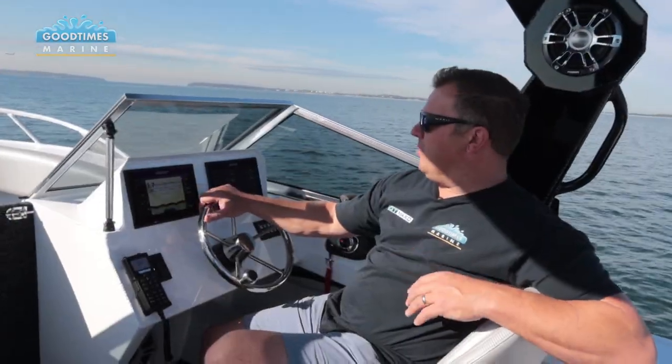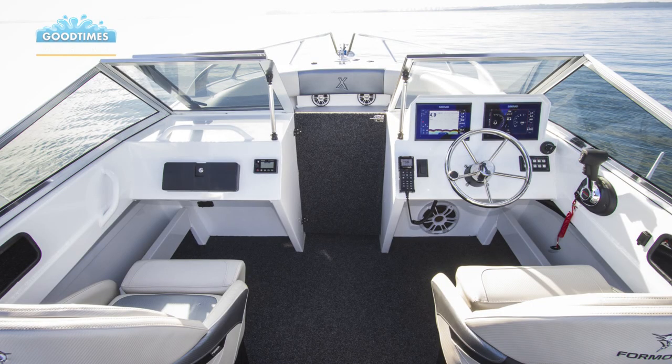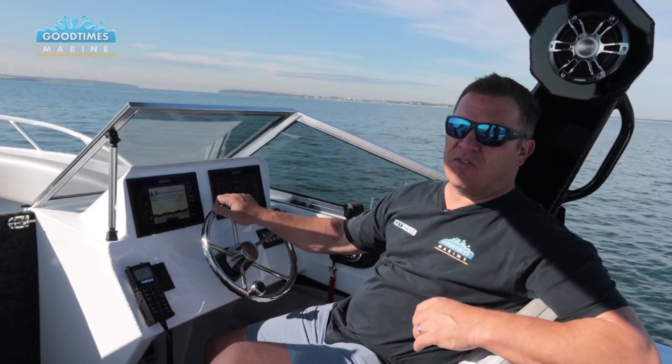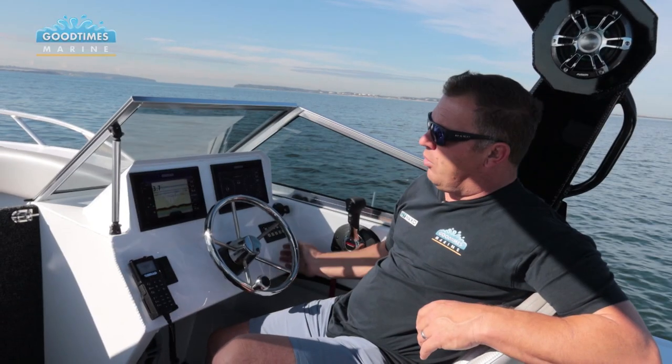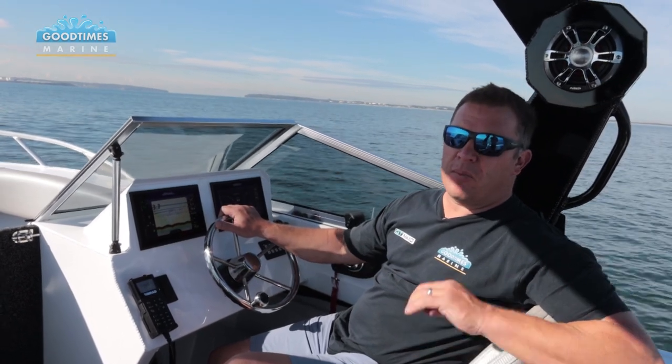The dash is really well put together. Physically you could probably get a 12-inch screen in here but the twin 9s are a really nice touch - you've got plenty of room and plenty of screen, and you can still split these screens, so it's more than enough to work with all the information you'd need for a safe and comfortable journey. There's plenty of room for switch panels and a VHF radio - it's just a good generous amount of space to set the boat up just the way you want it.